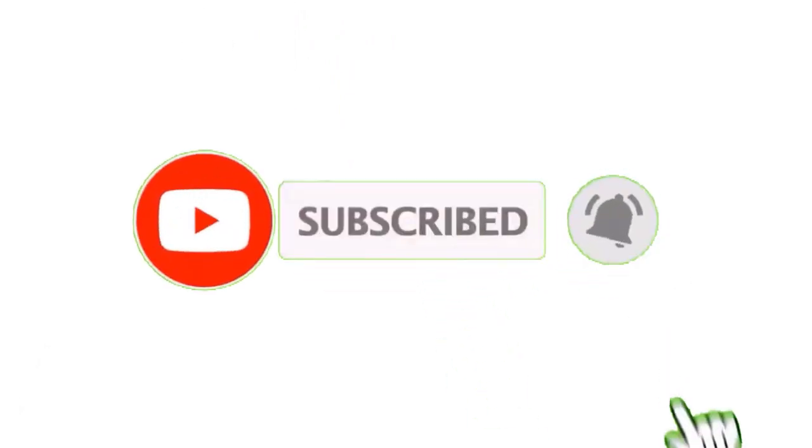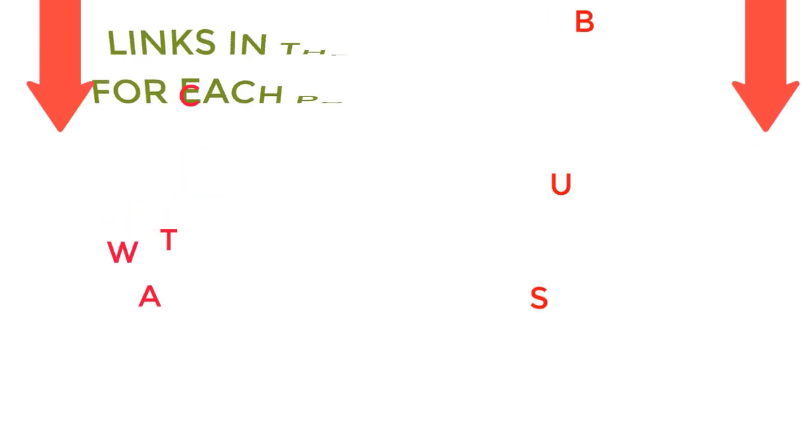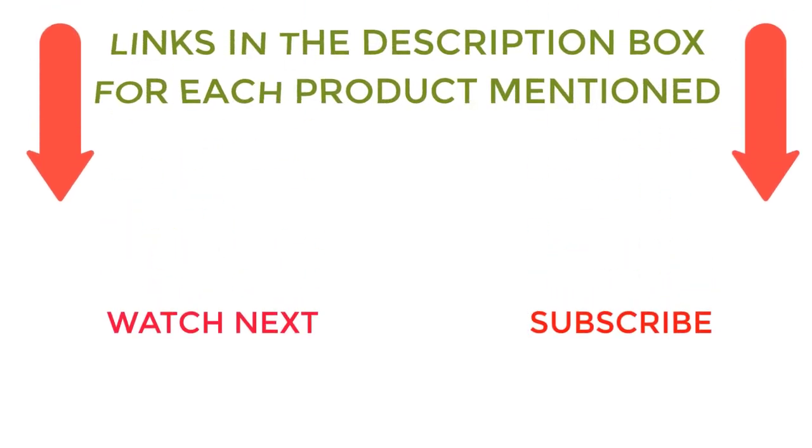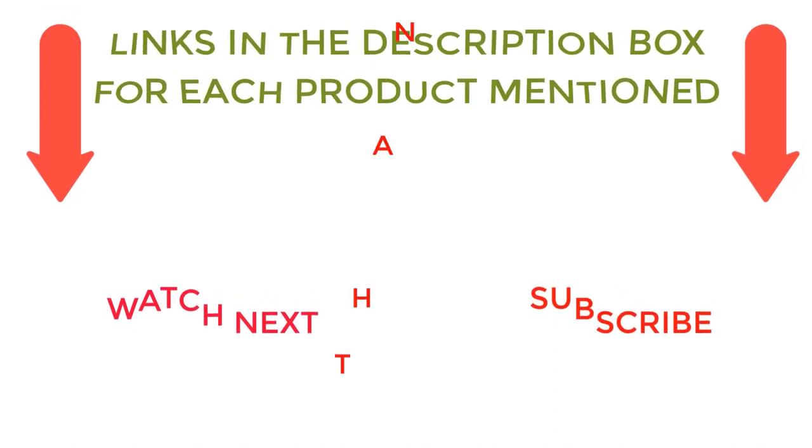I make helpful videos daily, so do subscribe to my channel. If you need more information or want to know the product price, check out the description. For any questions, please comment below. Stay updated with our cool product reviews — it will make your life much easier.